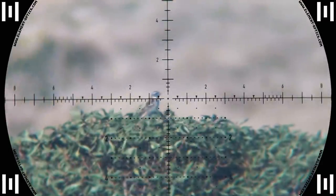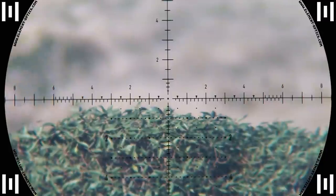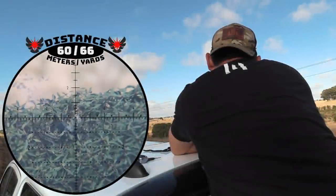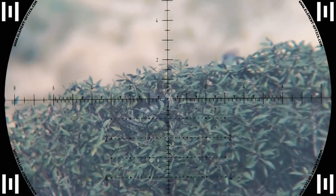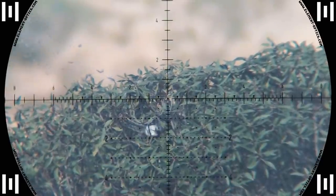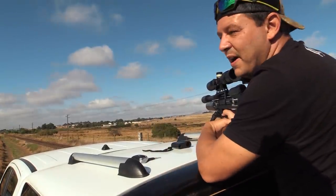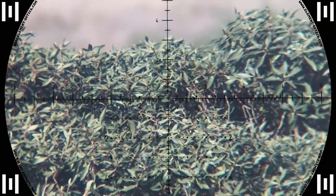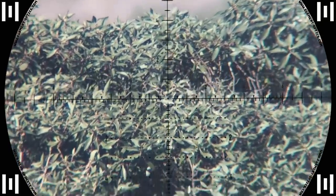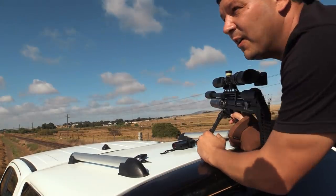Now he's down — 60 meters. Got that one. Right in the back. Loud, loud — 60 meters.